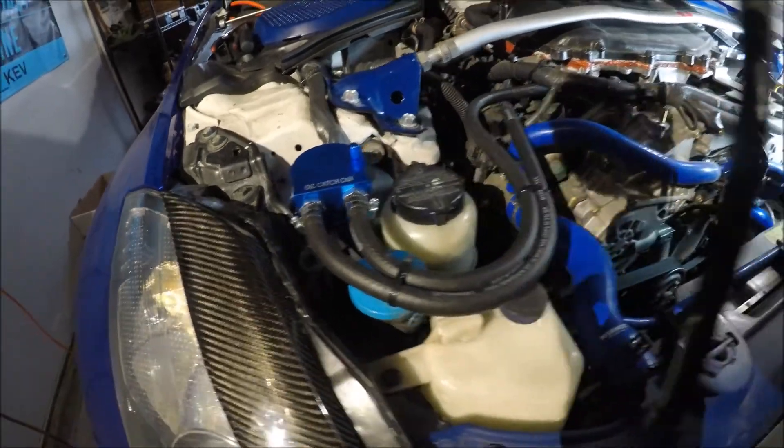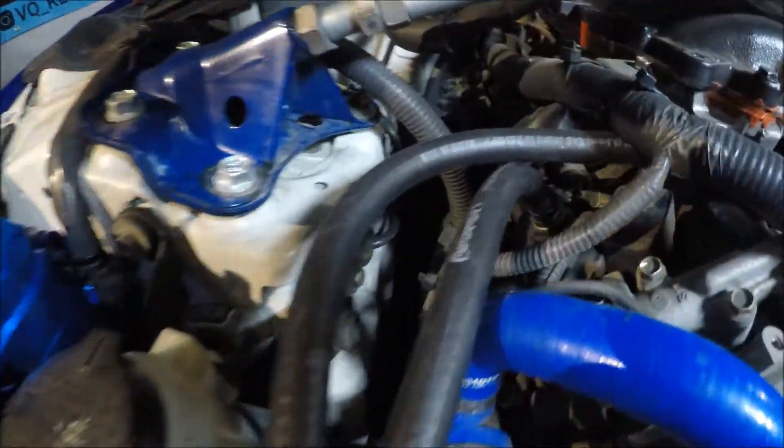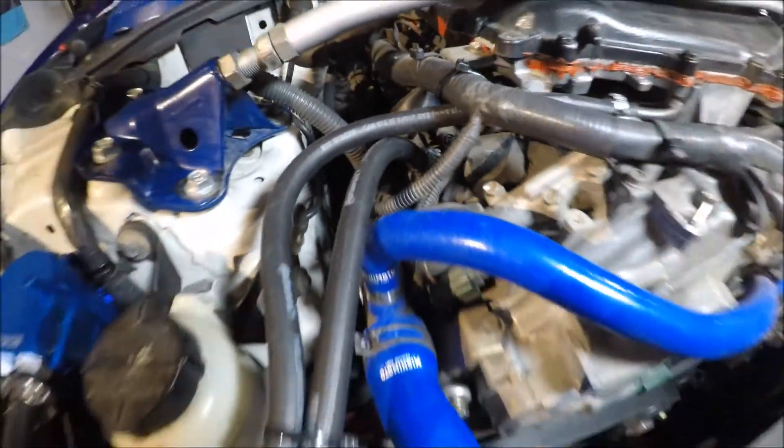Alright guys, here's the finished product of my oil catch can install. Thanks for tuning in — make sure to subscribe if you want to see more content. I'll do an update video after my next oil change to show you guys how much oil it actually caught.